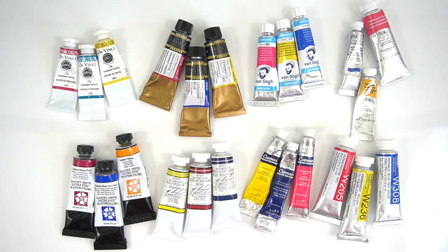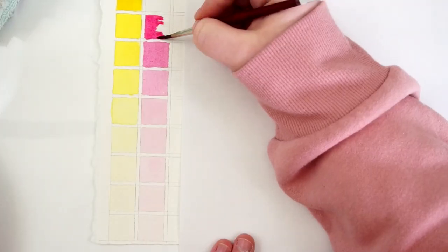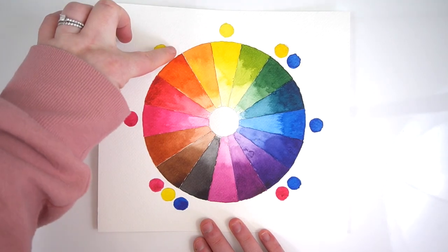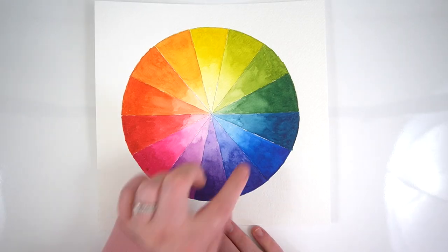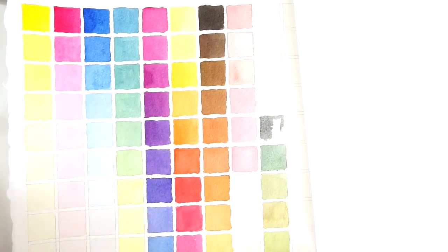From there I will teach you the basic exercises to practice at home so that you can get to know your own perfect trio. We will go over gradients so that you can understand the full range you can get from each individual color. We will then transition into basic color mixes including everyday colors you will want in any palette and more complex mixes that you will use throughout your painting practice.